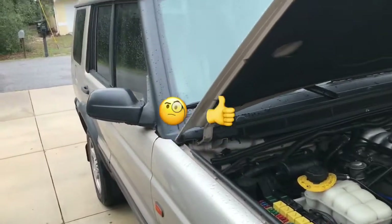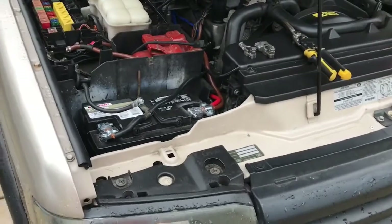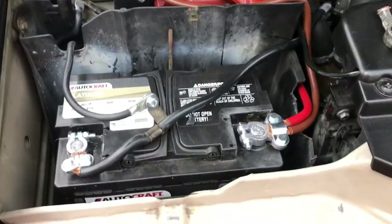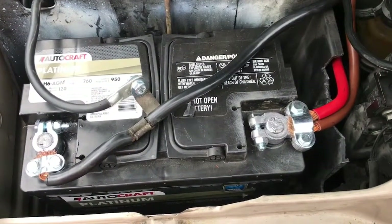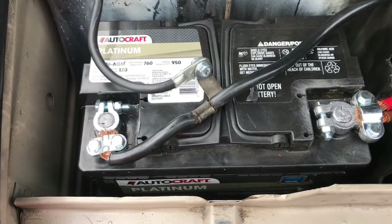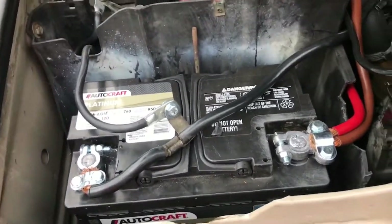This is a 2003 Land Rover Discovery - the one I've done some vlogs on and a couple of videos. This is the battery right here, and it's a bigger battery than what it normally comes with. It's got a lot more cold cranking amps and cranking amps too.